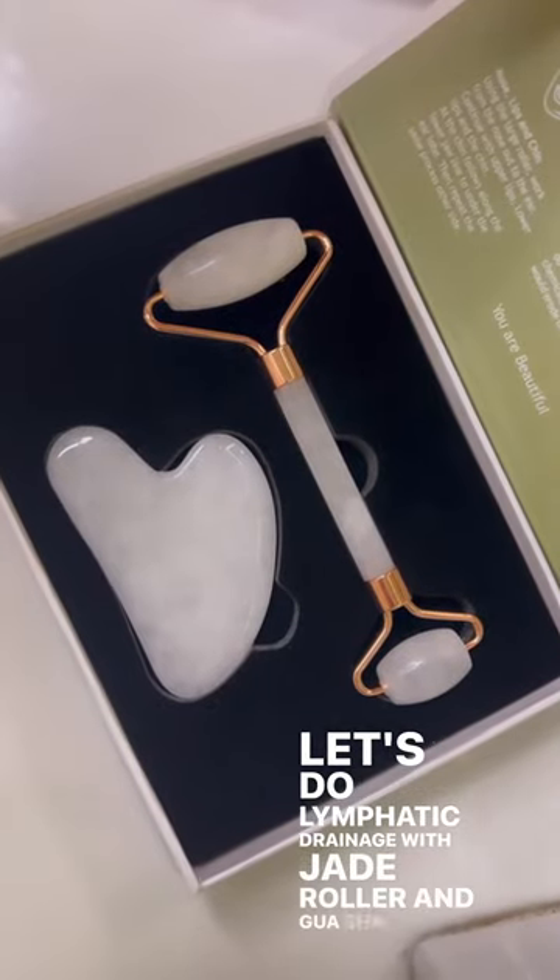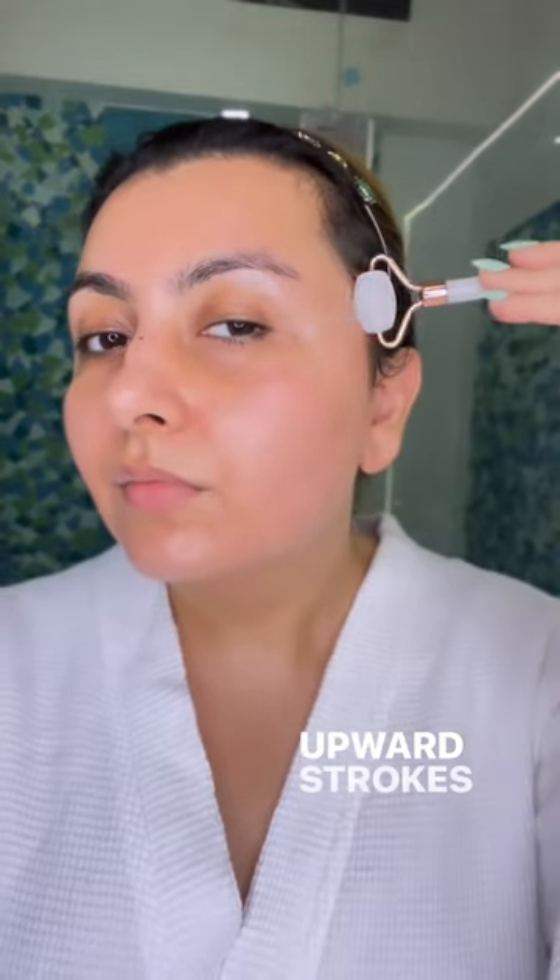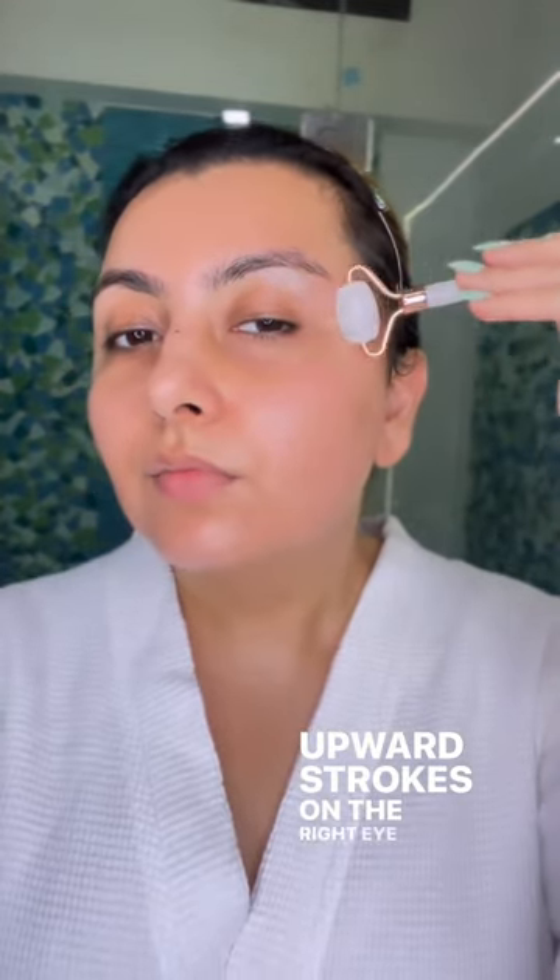Jade Roller and Gua Sha. Take the smaller side of the Jade Roller and make three upward strokes on the right eye and your left eye.